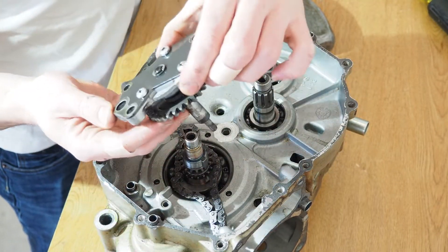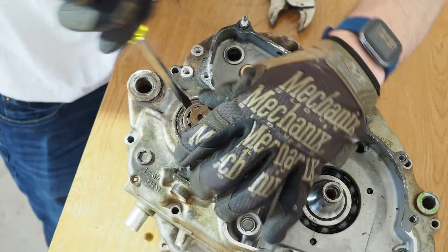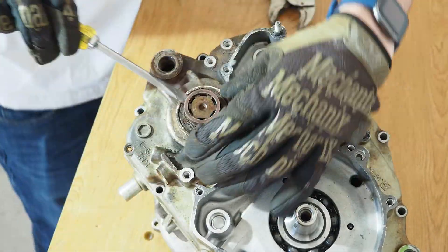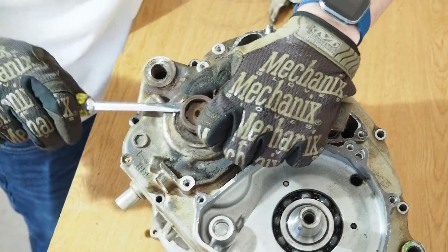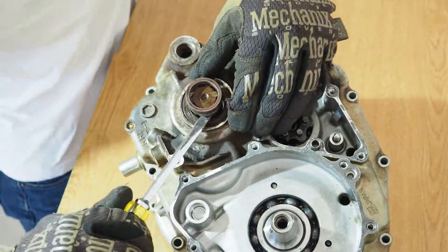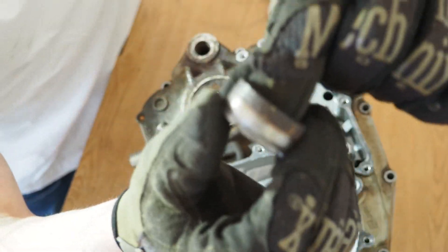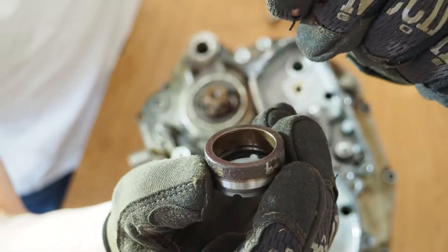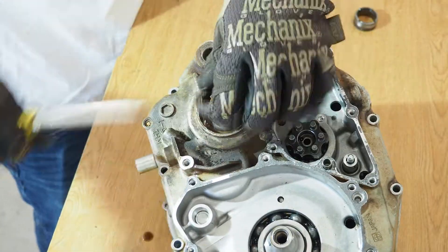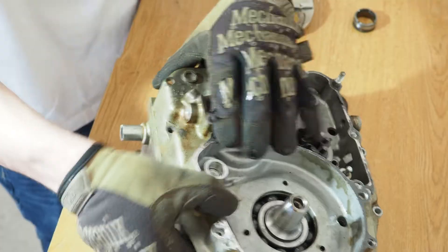And the oil pump comes off. This collar is clearly well used — it will be satisfying to replace that. And it's time to bust the cases.